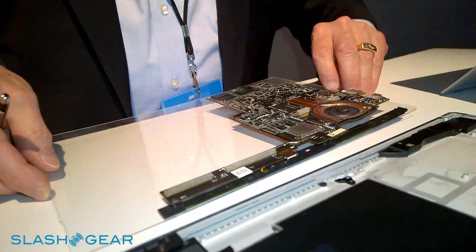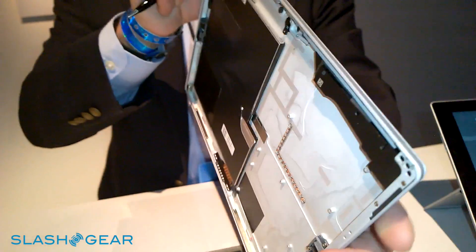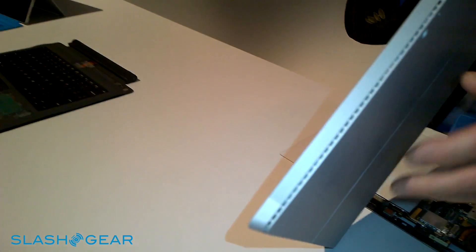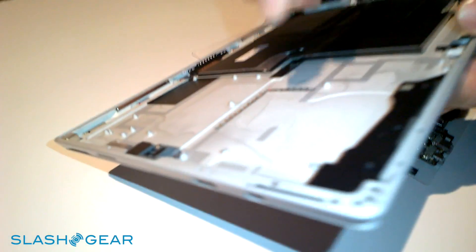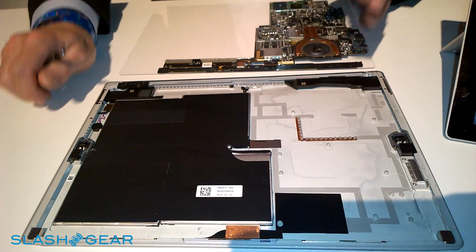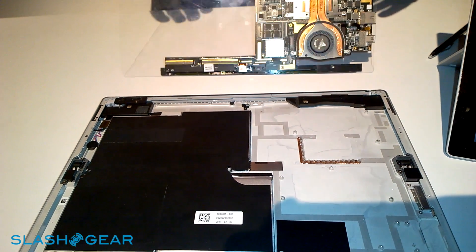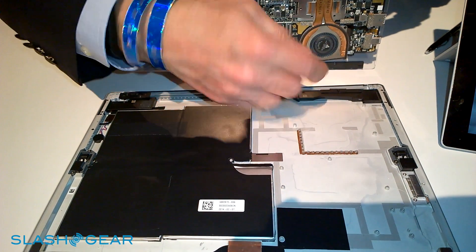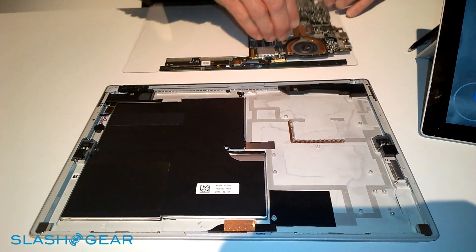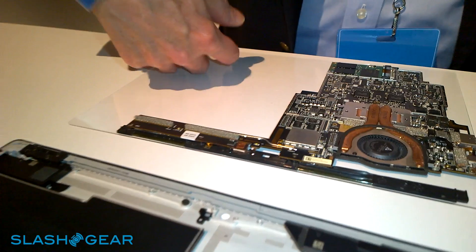The airflow in the system was a particular challenge here. If you look through the vent, you can see there's an open space underneath the right-hand speaker for the air to come in. So the air comes in the vent and it comes up. The fan is located down in the product, so the air comes in the top of the fan and then gets emitted out the three sides of the fan.